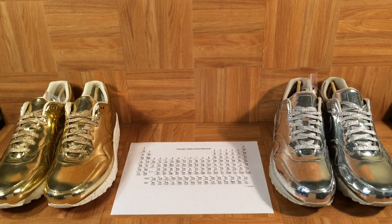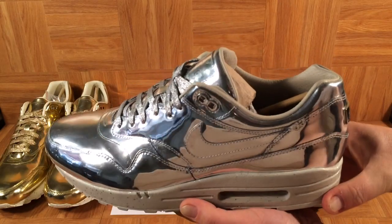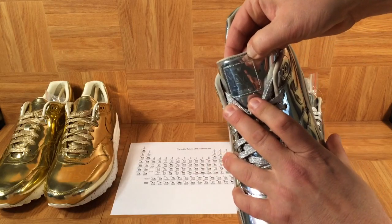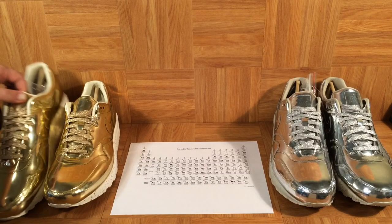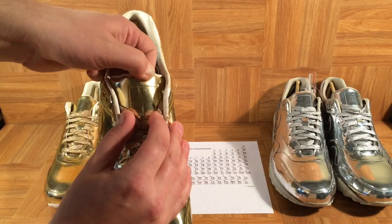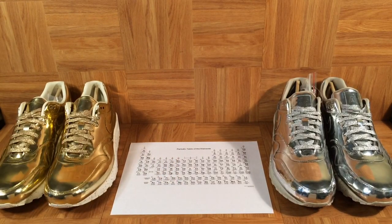I can't imagine a more fun way to learn than with these cool shoes. So there you have it — the periodic table of elements as the inspiration. Starting with the silver: look at the upper — ridiculous, right? But look at the details on the tongue: it says 'Ag,' which is the abbreviation for silver, and the shoes have the atomic number and atomic mass on there. What a cool detail. And then of course the gold — look at this upper, liquid metal. On the tongue you can see the atomic number, the element, and the abbreviation for gold. Really nice touches, Nike.